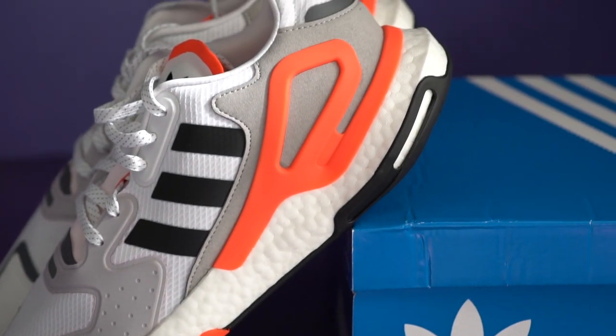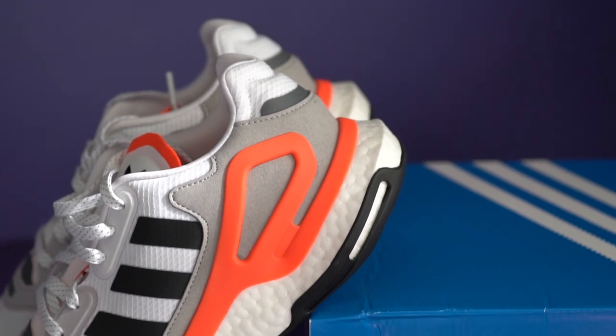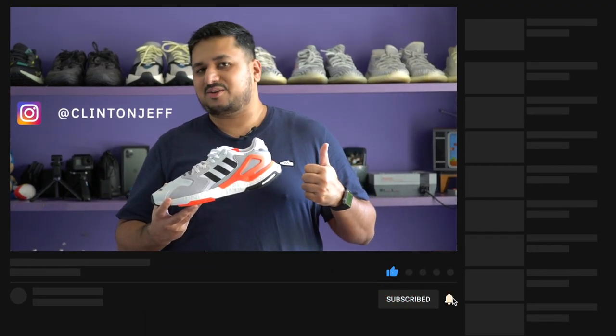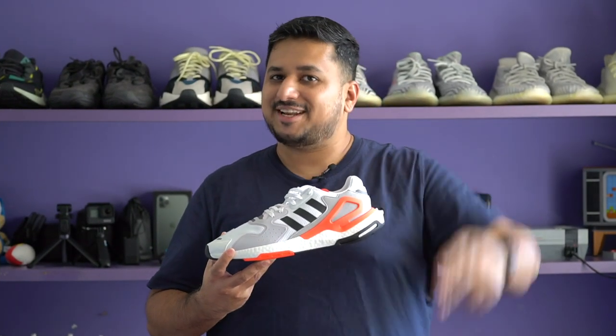I'm really interested to know what you guys think about these. Do you think these will be as popular as the Night Joggers were, or are we totally skipping on these? Let me know right in the comment section below. If you want to see more photos of the Adidas Day Joggers, make sure to hit me up on Instagram and give me a follow at Clinton Jeff. And if this video is helpful and you want to support the channel, don't forget to hit the like button and maybe subscribe — that would be appreciated. Thanks for watching guys and I'll catch you in the next one.